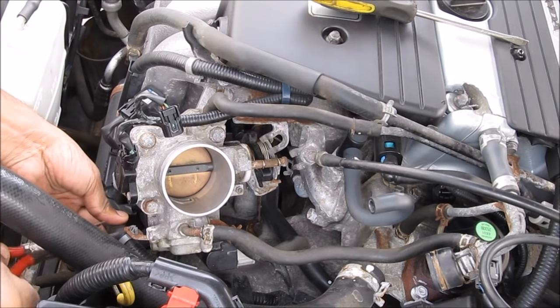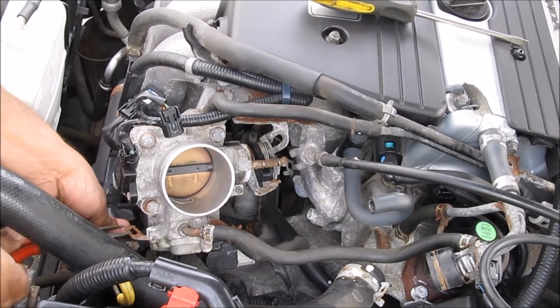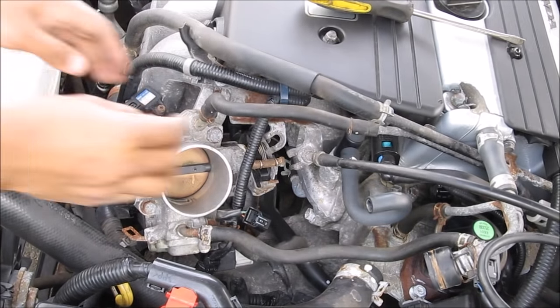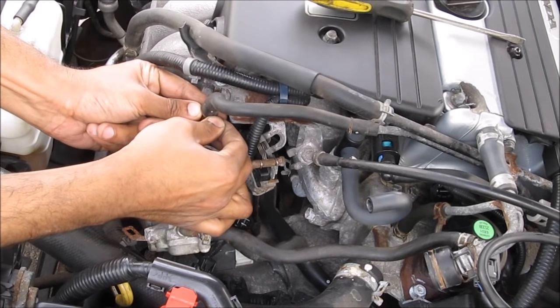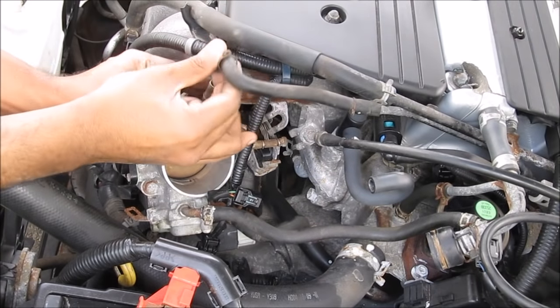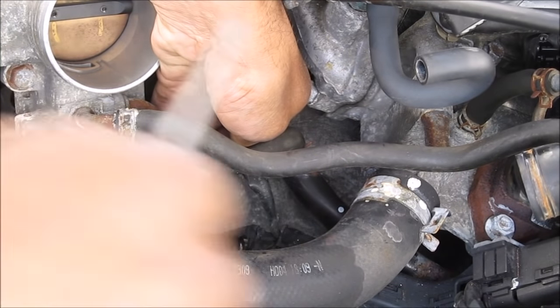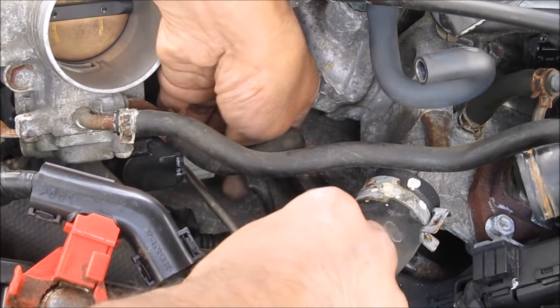We need to get the wiring out of the way, so I'm going to use some needle nose pliers to pop this off as well as the throttle position sensor from the throttle body. There's one more vacuum line to remove here — it has a weird clip on it — and then I can pop this vacuum line free. Next I'm going to disconnect the wire that goes to the idle air control valve and use a screwdriver to pry that free.